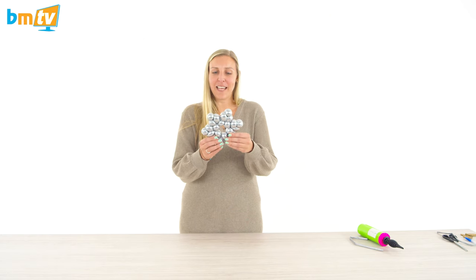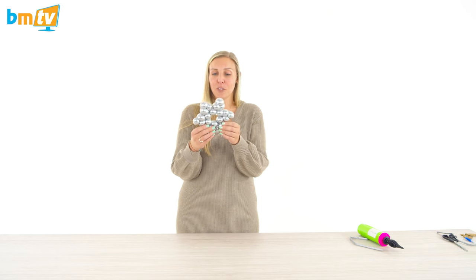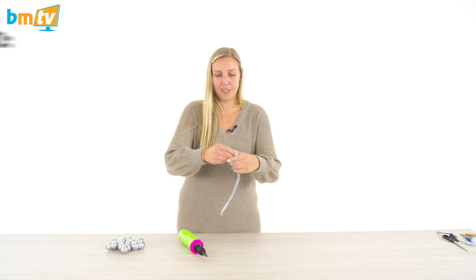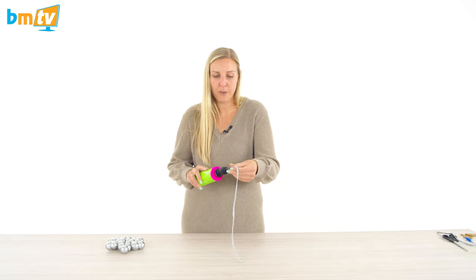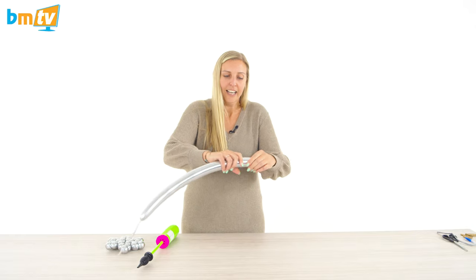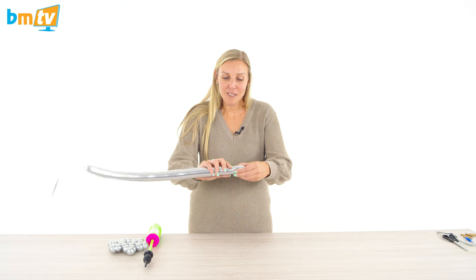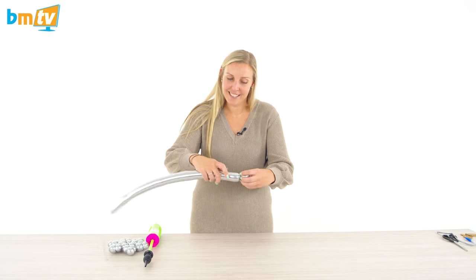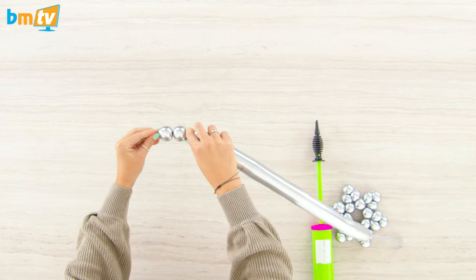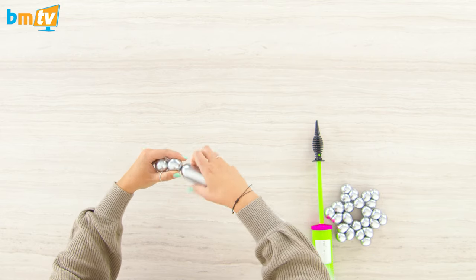Now we are going to make a 260Q snowflake — it could be used as a star as well. Great for frozen themes, winter wonderlands, Christmas designs, that kind of stuff. Stretch out your 260, inflate with three pumps of air, tie it off, and give it a squeeze to make it a little bit softer. We're going to use the same process as making a string of pearls — create four pearls to start with. You don't want them too big; a small bubble is a good shape and they look better if they're smaller and all the same size.